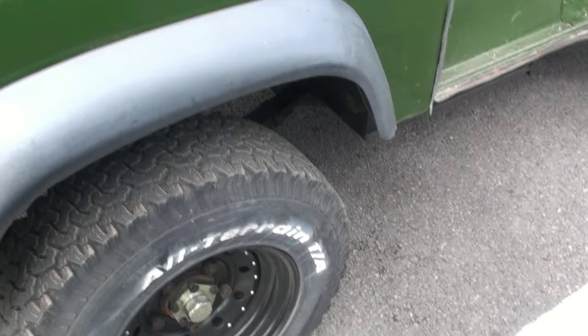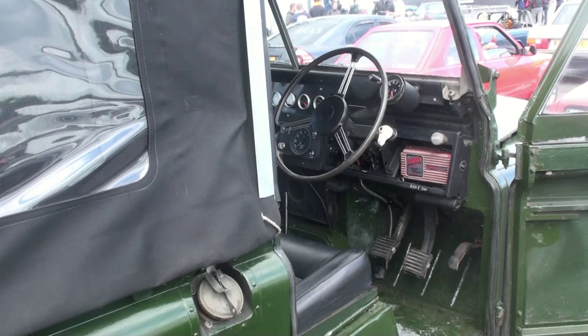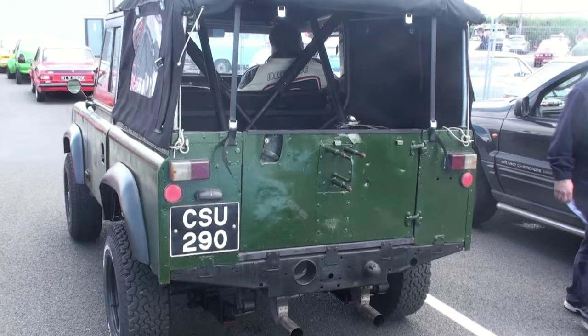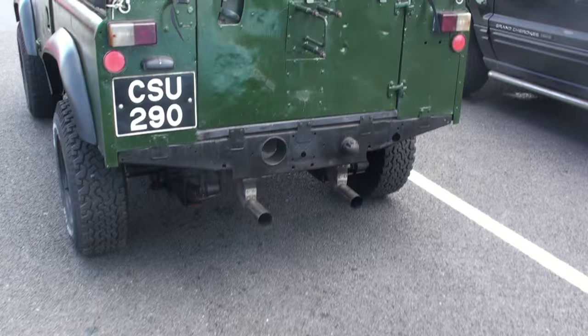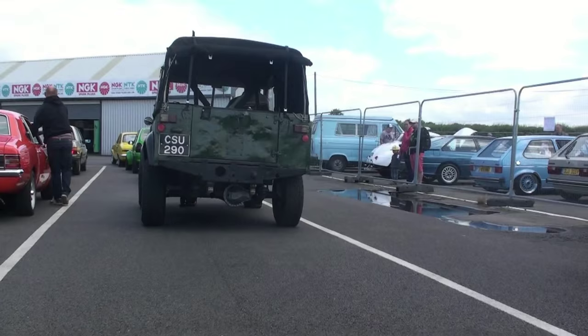Have you any idea what time it'll do? I'll be dead chuffed if I'm in the 14s. Last time I was here I got 15-something, and I've done a few modifications since then. So if I get in the 14s I'll be over the moon. It's not exactly aerodynamic, is it? Not really. And he's got all-terrain tyres on. What a machine.